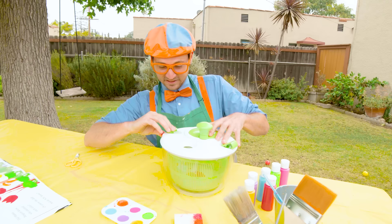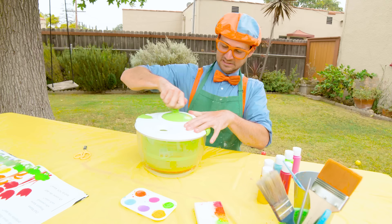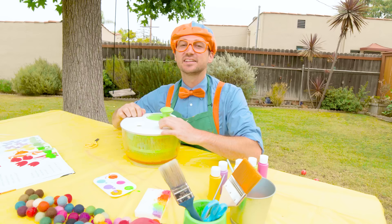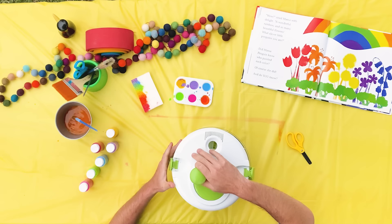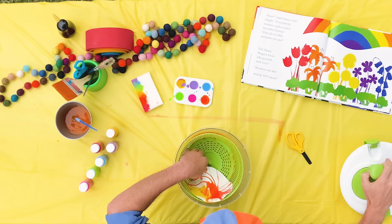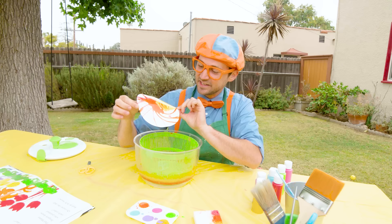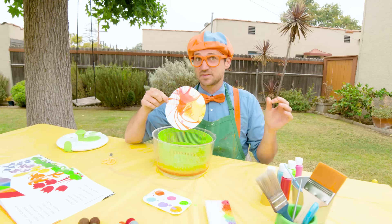It's all sealed. Here we go. Whoa, that was awesome — I just spun it so fast! Let's open it up and see what we have inside. Wow, that is amazing! We just made that by spinning this around really quick. It's pretty wet, so let me put it off to the side so it can dry.